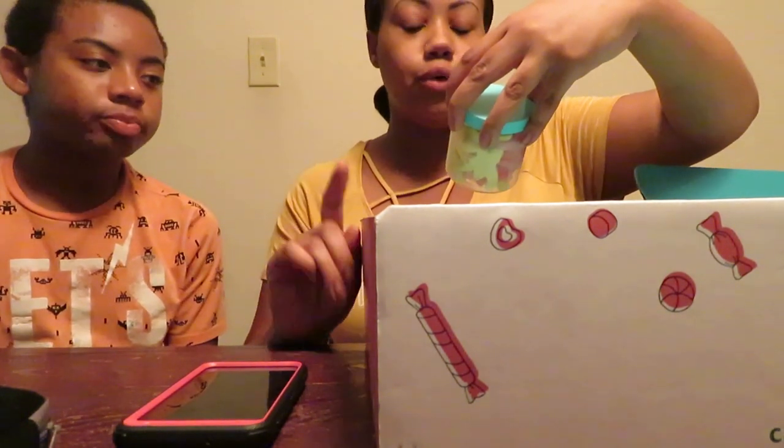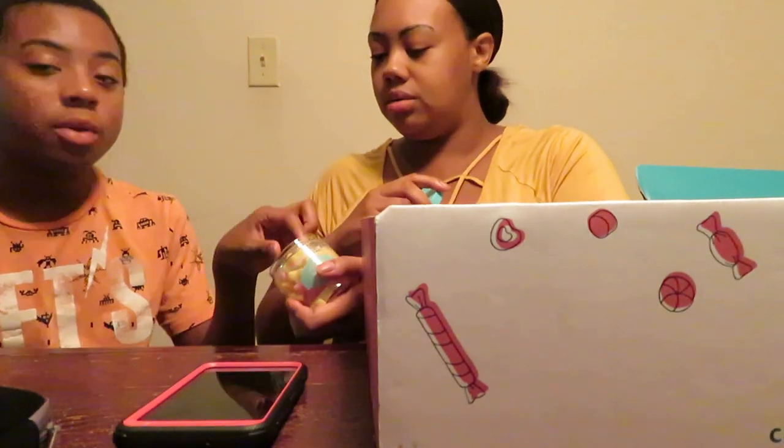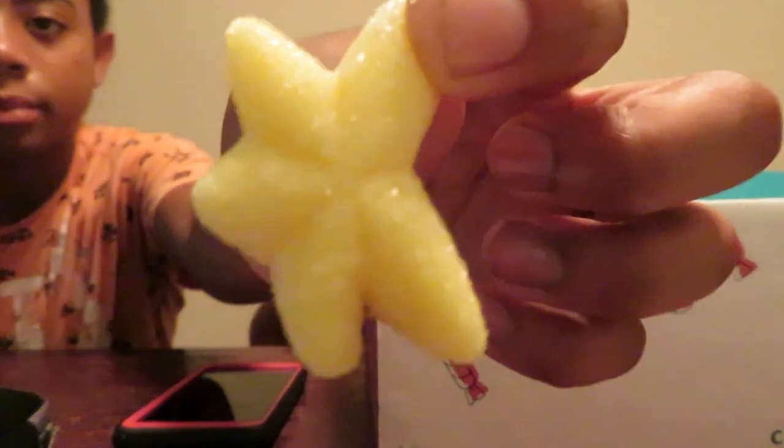Next we're going to do Starfish Sweeties — sweet and lovely gummy starfish in a fragrant medley of tropical fruit flavors. Let JJ try. I might need some water after this because some are sour. Let me try — it's okay, it's not bomb. It's not even that sour, it's not supposed to be, but it's okay. It's not nasty, it's not the best. Tastes like lemon. That was Starfish Sweeties.